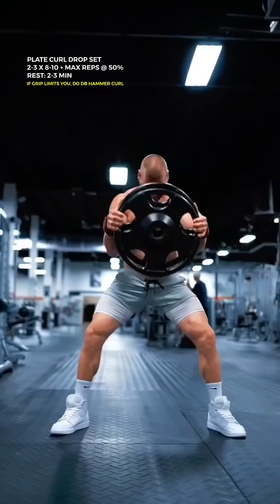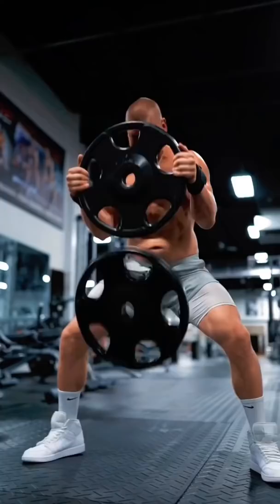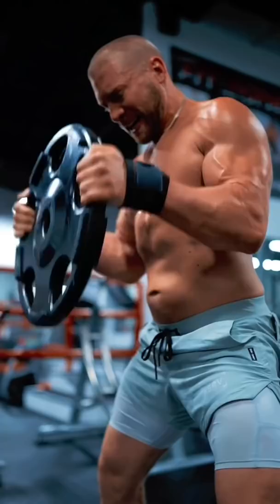First, the Wide Stance Crush Grip Plate Curl as a drop set. These will help give your arms a wider and thicker look when viewing them from the front. I use two plates, and when I reach failure, I drop one and continue on for max reps. Wide stance with a slight lean forward, allowing the weight to travel between your legs.